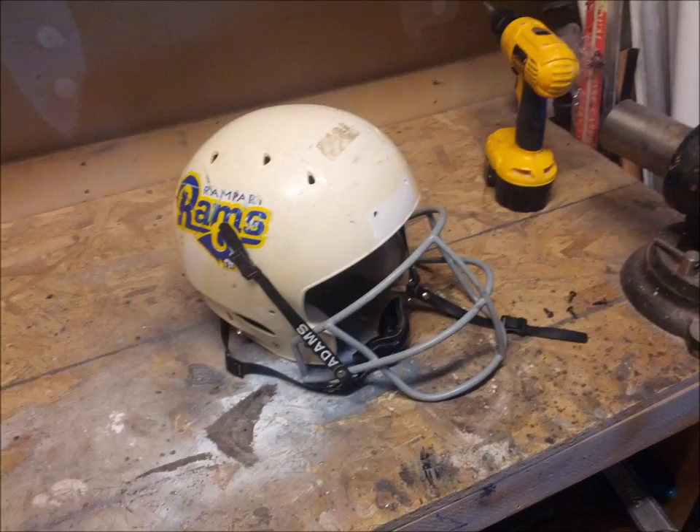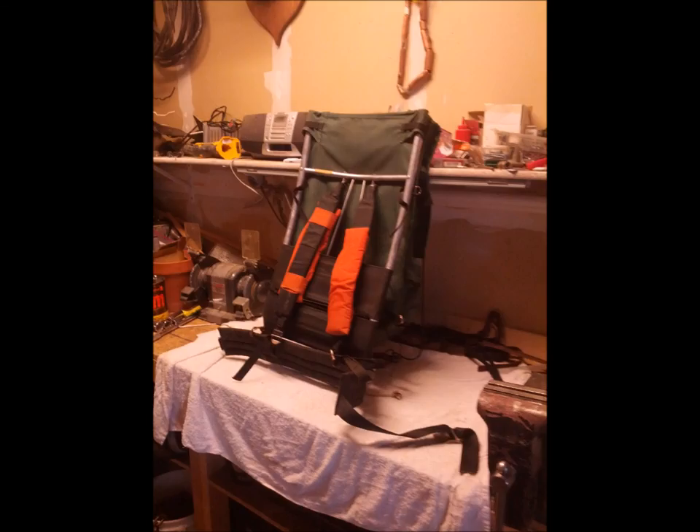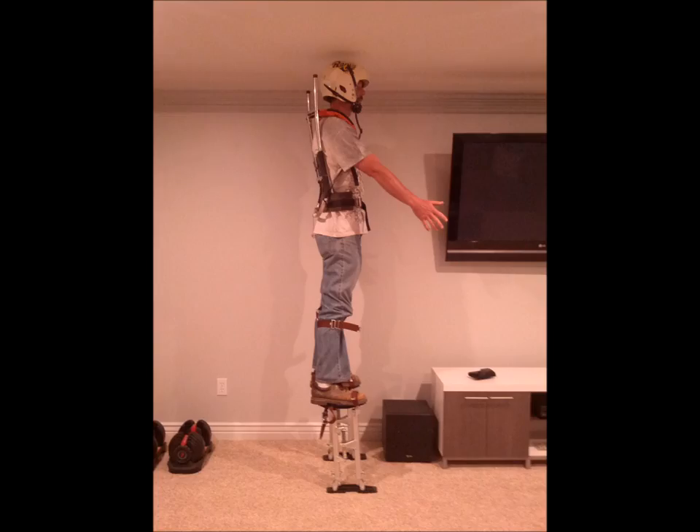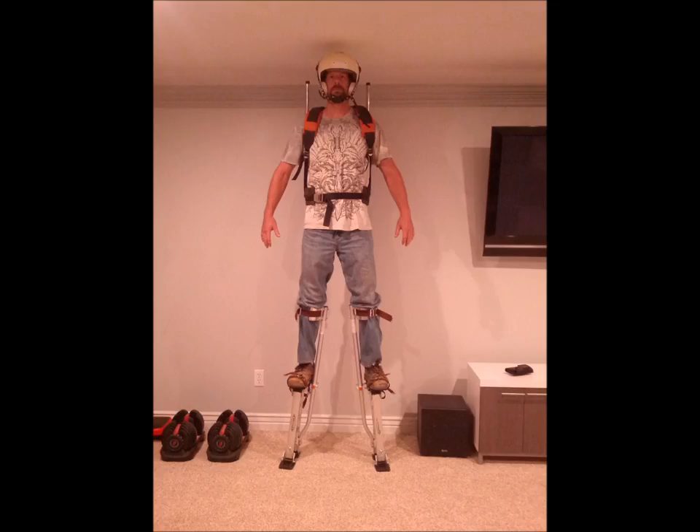Gathering some of the materials together started with a football helmet to build the head around — the hard plastic is good to mount hardware to. An aluminum backpack frame is used to build the upper body around, and aluminum drywall stilts give me the height and stability for the weight and bulk of the costume. I discarded the bag part of the backpack and took photos that will be used to make scale plans of the suit, giving me an idea for the shape and size of the separate parts.